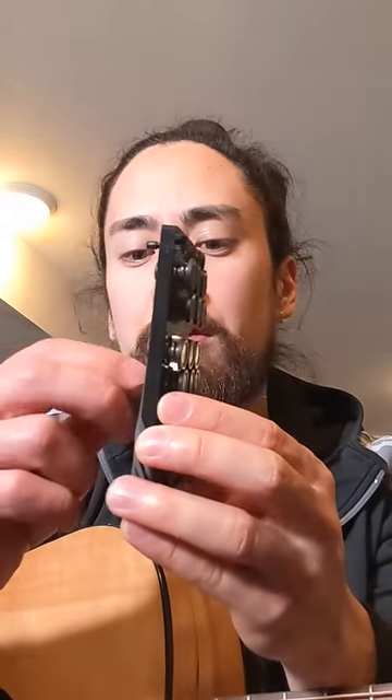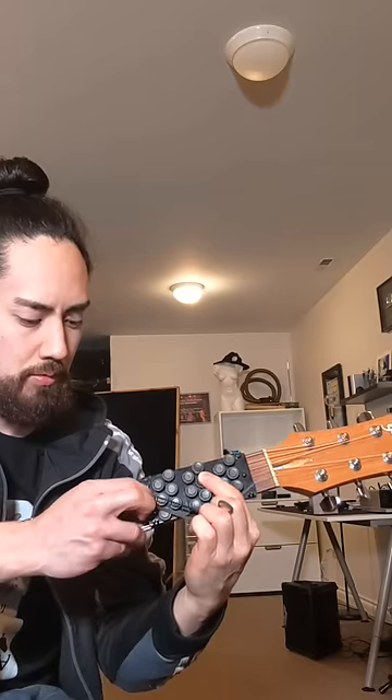This device here is called the EZ Fret and it's designed to make playing guitar significantly easier. Normally if I wanted to play a G chord I would have to play a G chord. But the EZ Fret, using cutting-edge technology called Elastic Bands, it attaches to my fretboard. And now instead of having to fret my strings like some frickin' chump, I can just press these buttons. Let's see how it works.